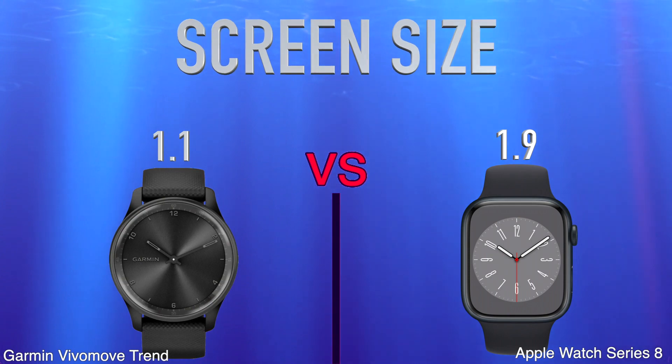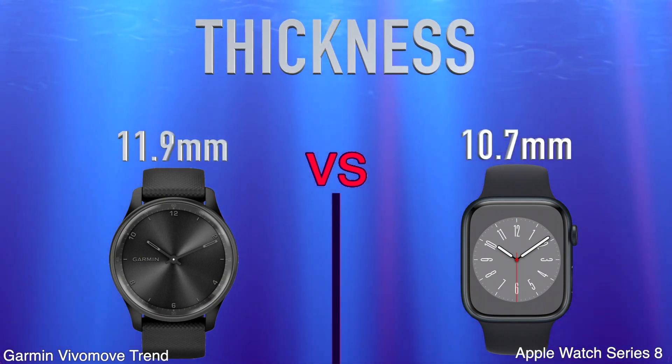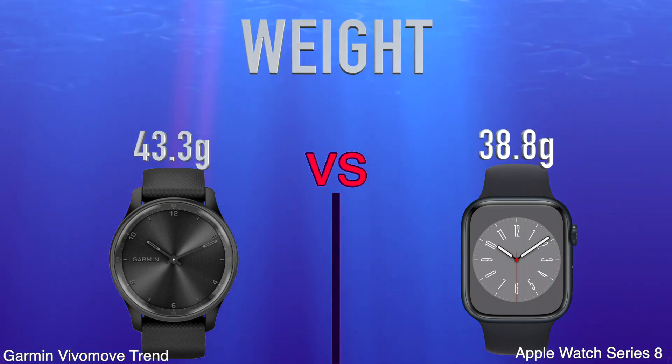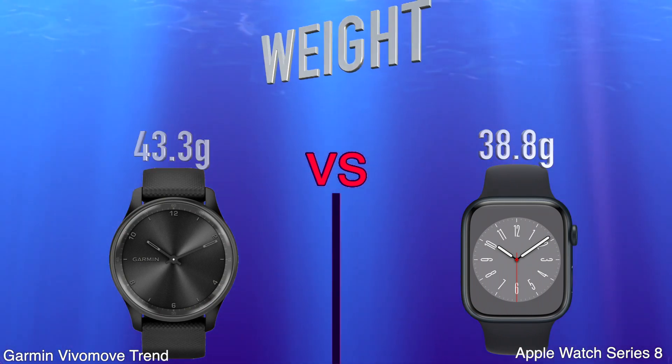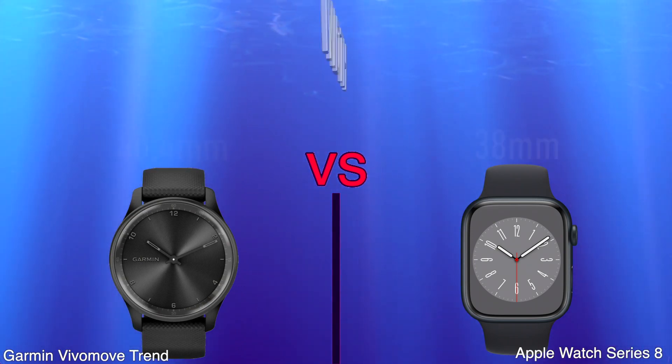Screen size. Thickness. Weight. Height. Width.